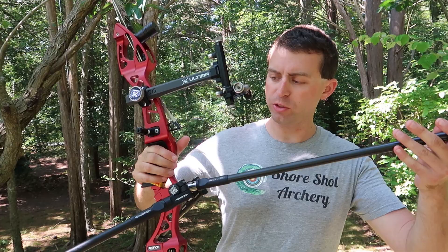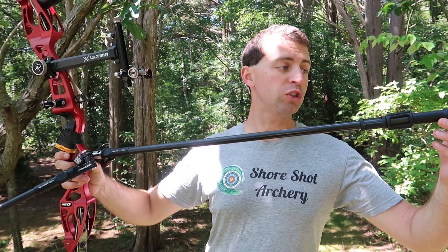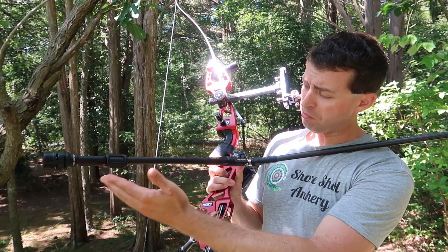Before I get started telling you about my experience shooting with and without an extension, let me tell you what we're using here for the stabilizer setup so you can get some idea of what's going on. The front rod is a 28-inch Shrewd Rev-X stabilizer. The side rods are 15-inch Shrewd Rev-X stabilizers. They've worked great for me.